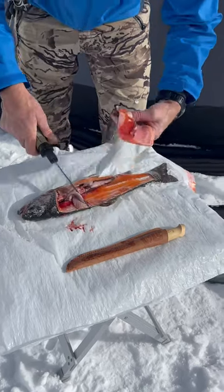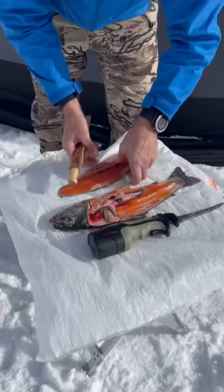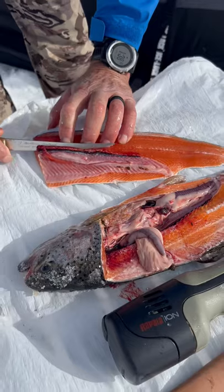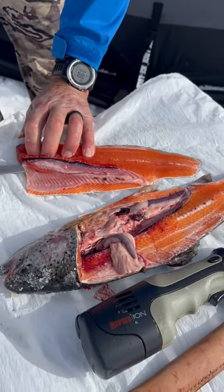After we do each side with the electric knife, we take the hand knife and go ahead and take the rib cages out, so that way they don't have to deal with them when they get home.